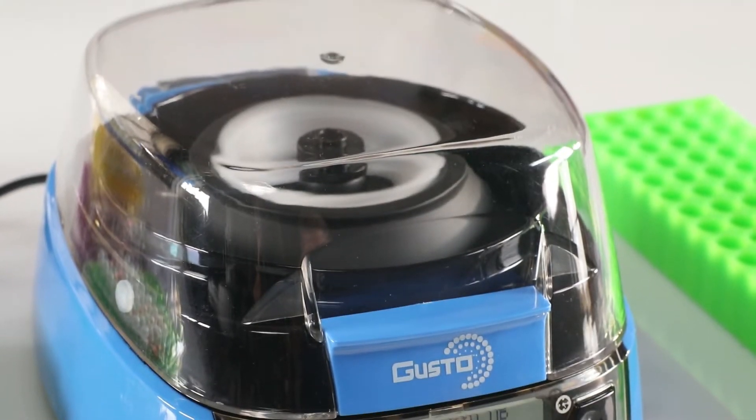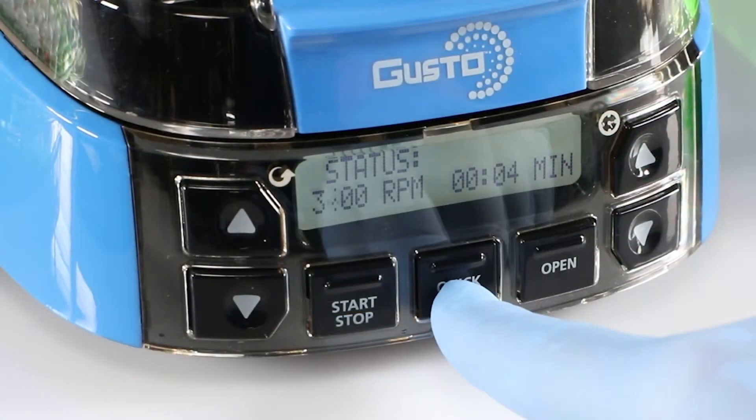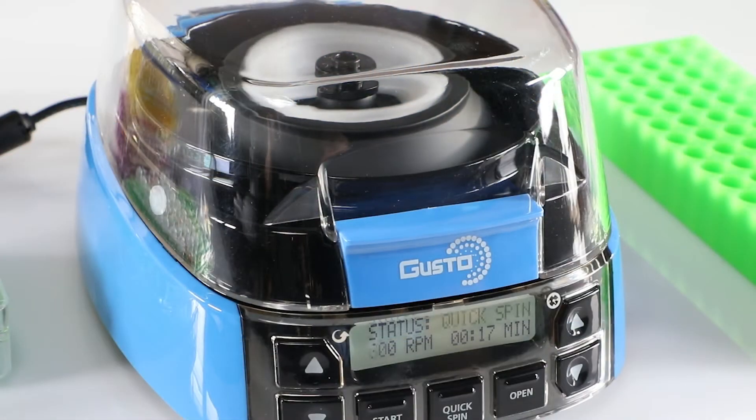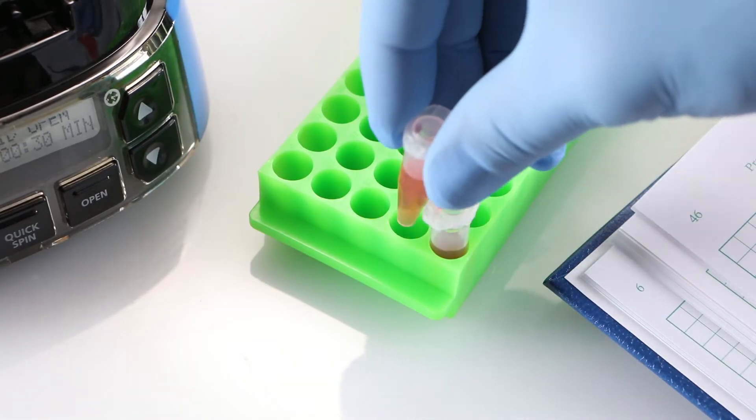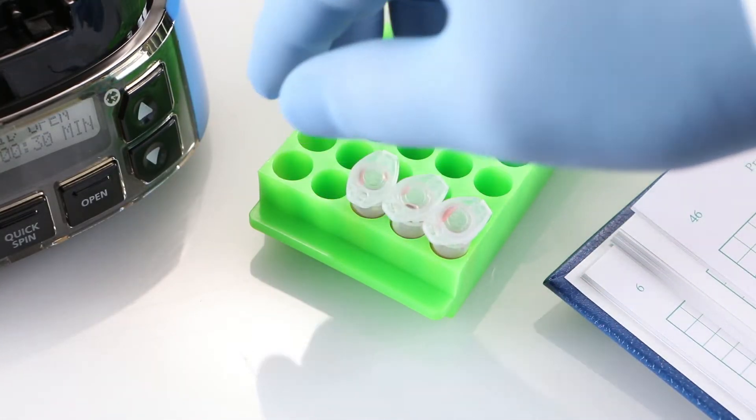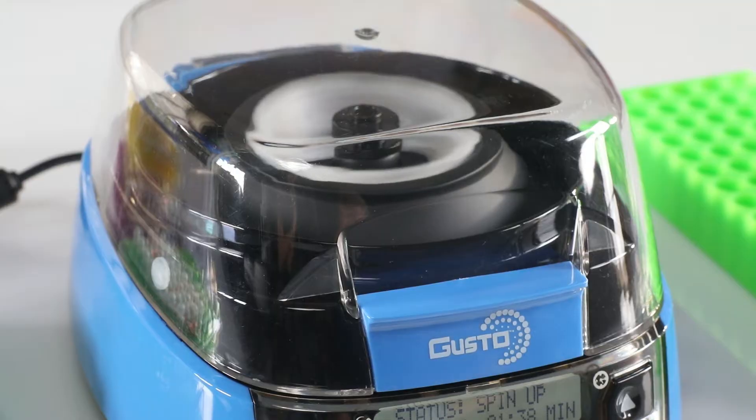For duplicate spins, simply reload the rotor and press start. There's also a quick spin option for commonly used 20-second cycles. An ideal solution for PCR, micro filter, cell separation, and HPLC protocols.